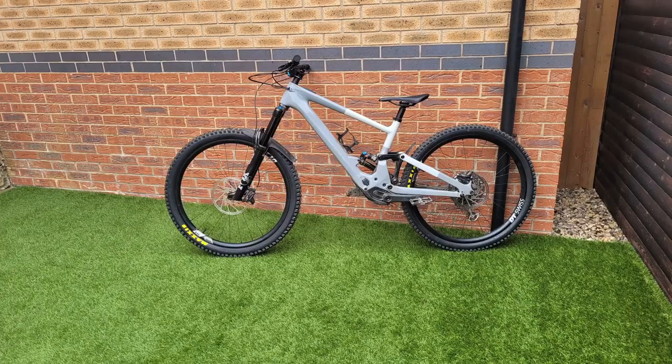For my next project, I actually plan on running this bike in mullet mode and seeing if that makes it even more interesting to ride. Thanks for watching my video. Take care.